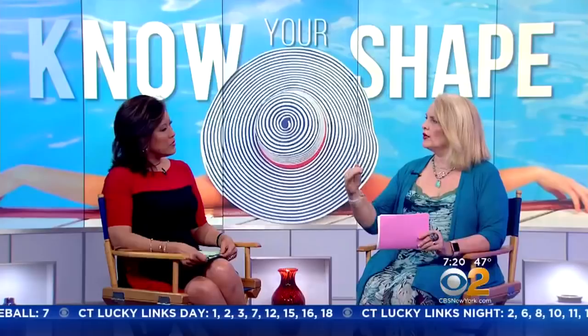I have a program called Shape Shopping with Figure and Fit. I say: know your shape, show your shape. It's not 'know your shape, hide' — you're not going for camouflage. You're taking the interest and the attention to where your assets are.